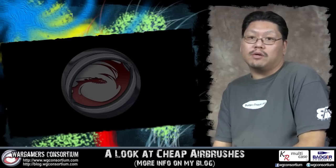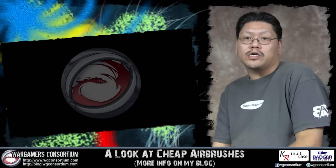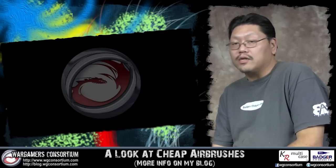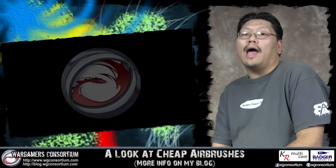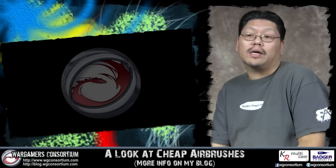Hey guys, it's Chung here. We're going to talk about cheap airbrushes again. I get a lot of questions about cheap airbrushes — if they're good to use, if you can learn from them. I always stick to my old adage about getting the most expensive airbrush you can, and hopefully that is a name brand. I usually stick to name brands.